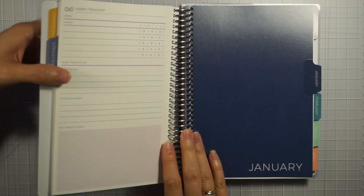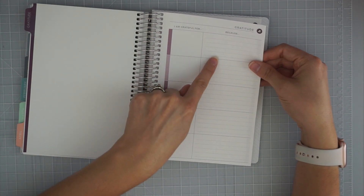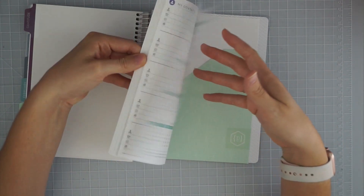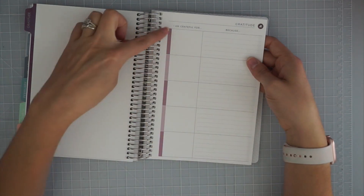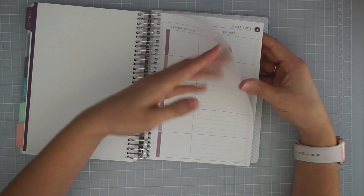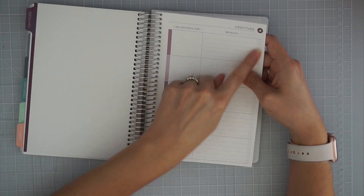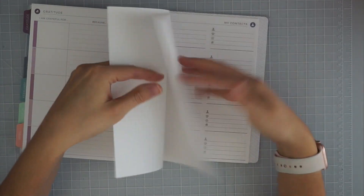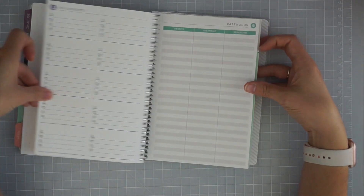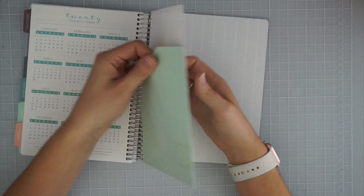Then there's the gratitude section, which is exactly what it says: 'I am grateful for blank because blank.' I added enough pages to fill one out every day of the six months — I did some calculating and I actually have a little bit more than six months' worth because of how many pages you have to buy at a time. I'll write what I'm thankful for and use one section per day, which I think is really cute.